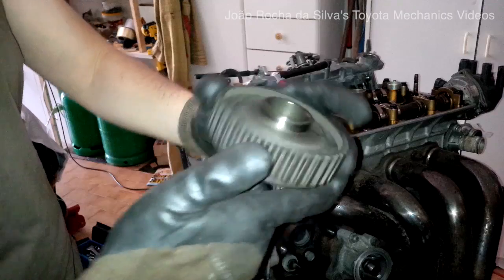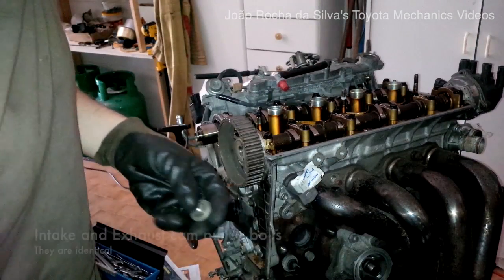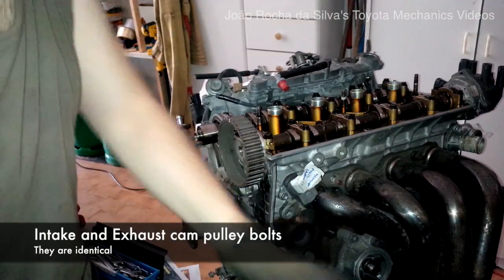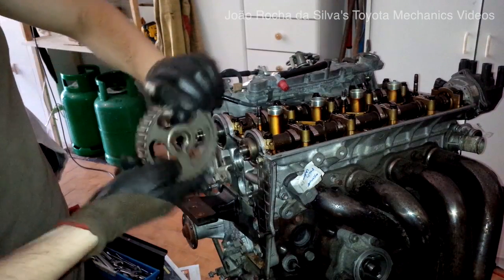Out comes the intake timing pulley, followed by the exhaust timing pulley.